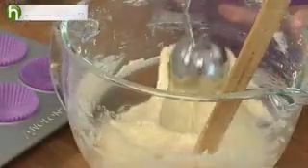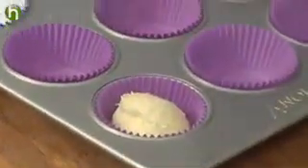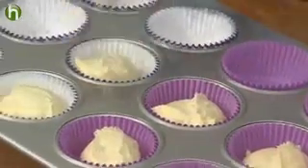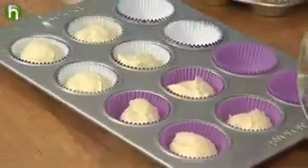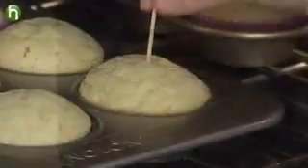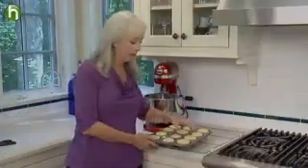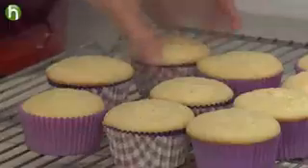Now we're ready to fill the muffin cups with the batter. I've lined 18 standard muffin cups with paper liners. You want the cups to be about two-thirds of the way full. Bake them at 350 until a toothpick in the center comes out clean. After 15 minutes, take the cupcakes out and set them on a wire rack to cool completely.